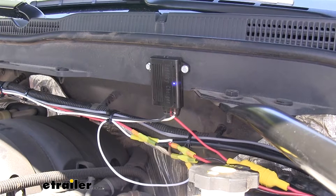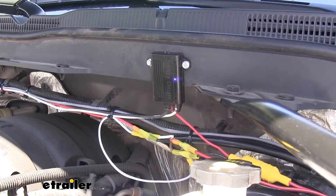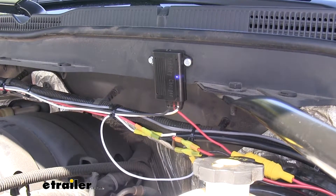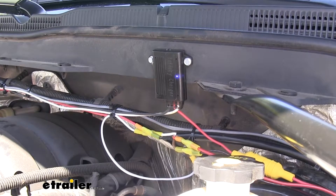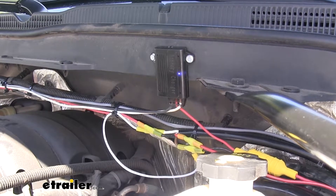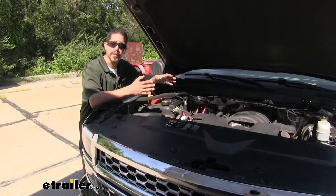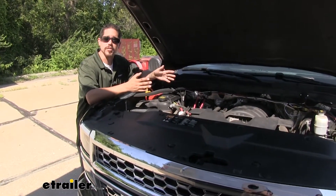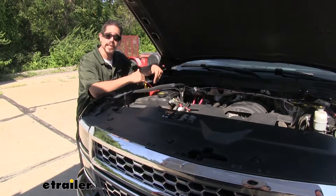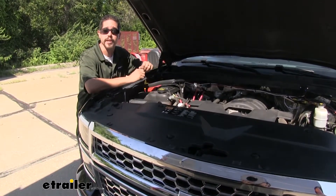Our BrakeBuddy also comes with a battery charger, because a supplemental braking system can drain the battery. This has a trickle charge so whenever we're hooked up to our motorhome and have a 12-volt power source, there's a small charge going to our battery so we never have to worry about a dead battery at our destination. BrakeBuddy went the extra mile and wired it directly to the battery, so between that connection and the charger, we should never have to worry about any power issues.